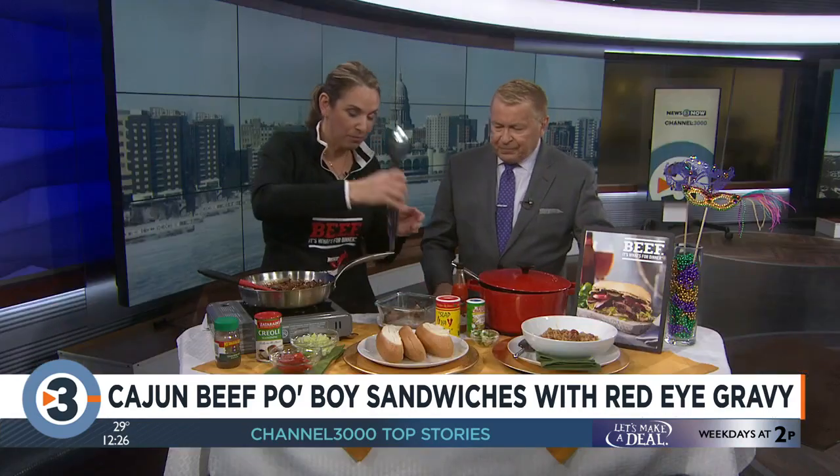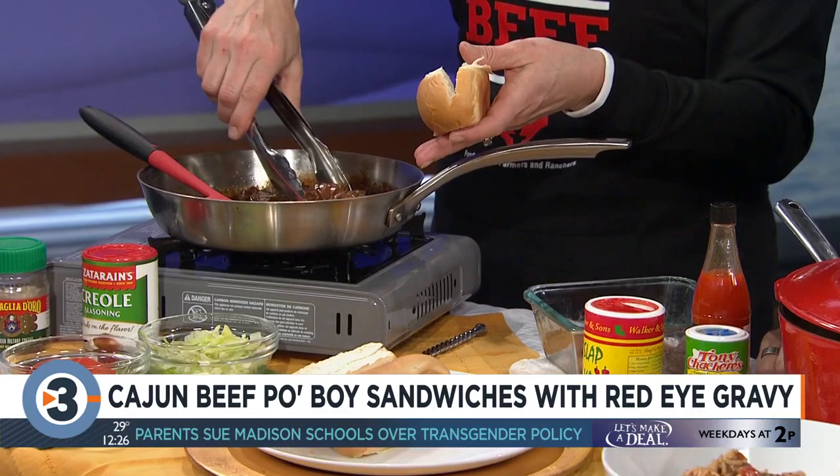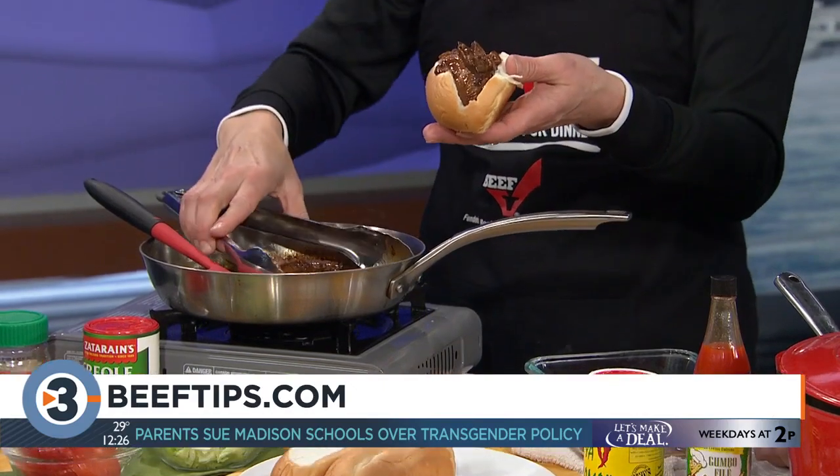Two great beef recipes — and there's a whole recipe collection available. Go to beeftips.com and click on 'As Seen on TV' to find these recipes, plus a link to all of the Cajun recipes. And if this isn't enough, she'll be back at four o'clock with two more recipes.